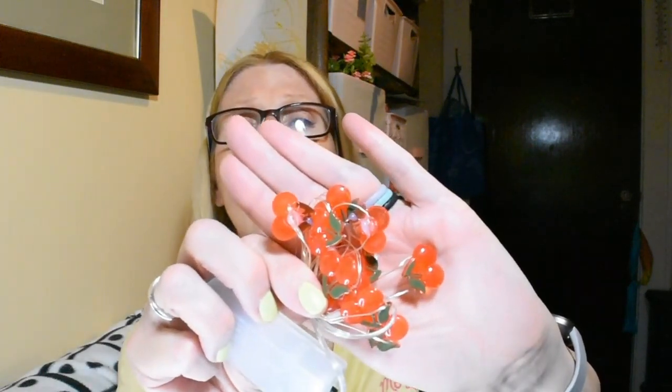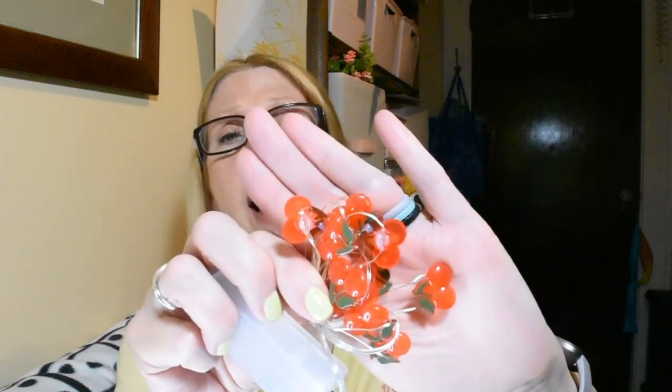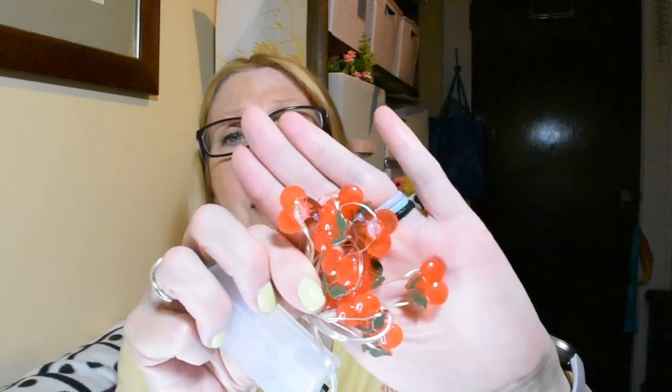I thought these would look really cute for summer. I use strawberries in my dining room at times, but I also love the vintage look of the cherries, so I figured I will use these in my dining room.